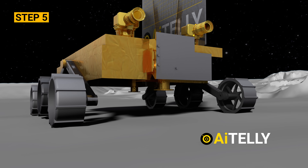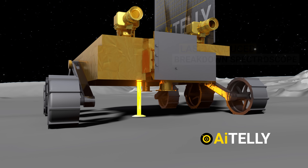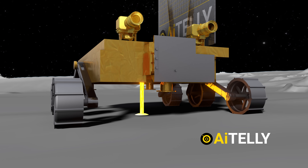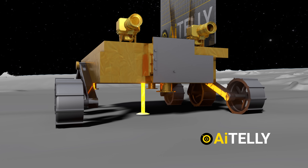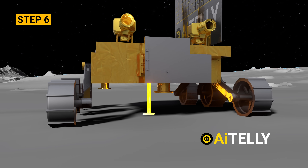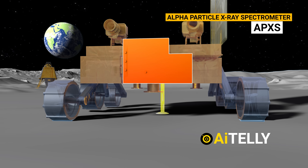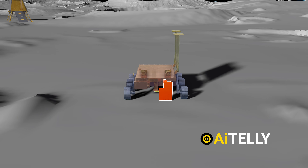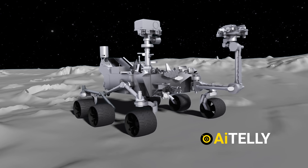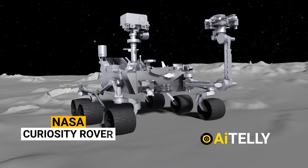Step five: it uses the laser-induced breakdown spectroscope to determine the elemental composition of magnesium, silica, titanium, or even water, and many possible compositions of the lunar soil and rocks around the lunar landing site. Step six: at the same time, the alpha-particle X-ray spectrometer (APXS) flips its instruments to scan the chemical composition and infer the mineralogical composition. Interestingly, it is the same instrument also found on NASA's Curiosity rover.